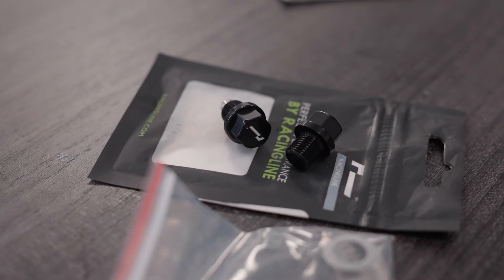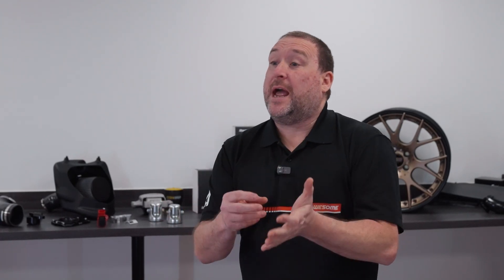When I say magnetic sump plug, it doesn't replace the way that the sump plug is applied to the sump. They actually have a magnet built in, and we're going to talk about what that does next.